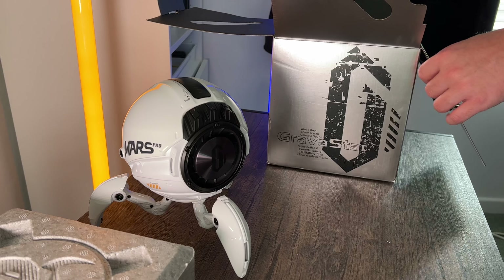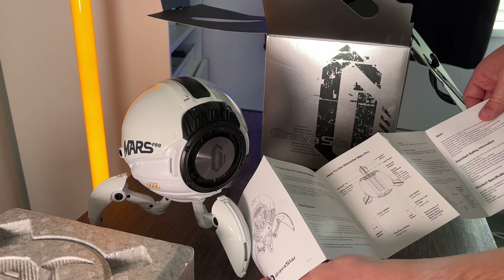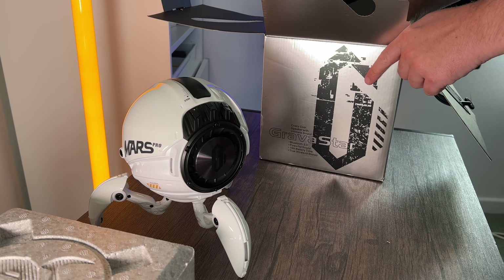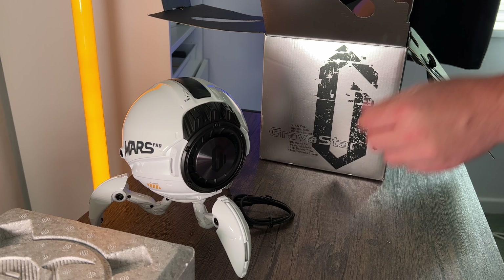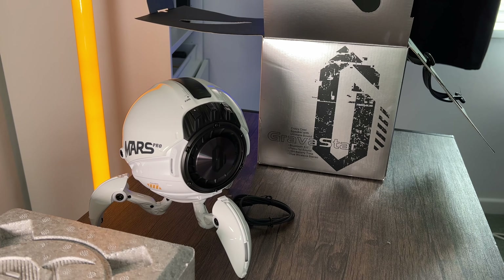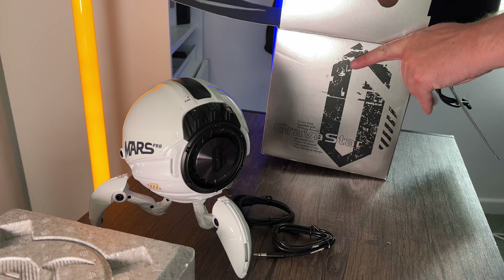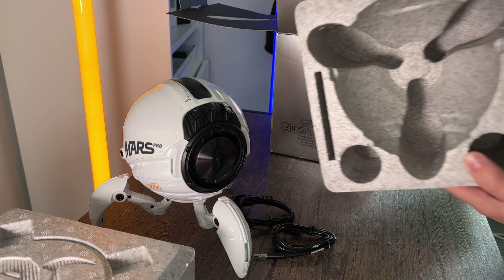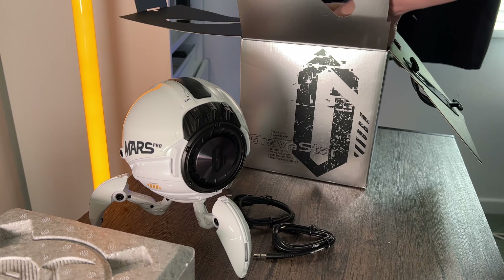Let's see what else is inside this box. We've got the standard instructions, as you'd expect, covering how to work everything. We've also got some cables — one is the USB to USB-C cable for the port we saw at the bottom, and the other is a USB-C to 3.5mm jack cable if you wanted to use that. There's some more polystyrene at the bottom, and that's the unboxing done — the box is empty.